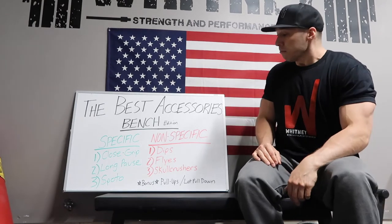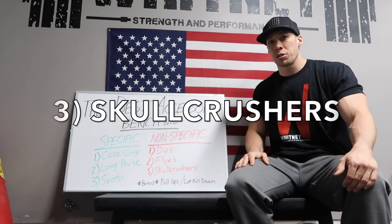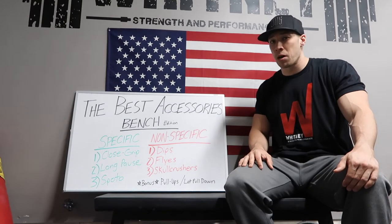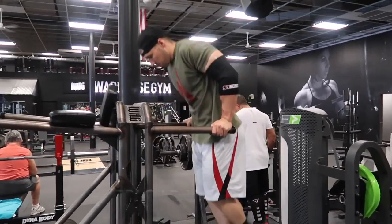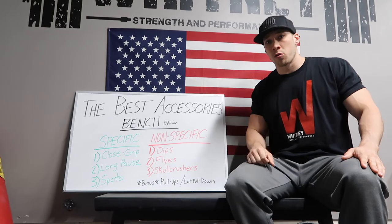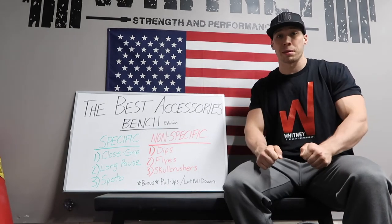Now for the non-specific — dips, flies, skull crushers. I'm a big fan of dips for triceps; that's going to be the one that strengthens them the most, mainly because of how much you can overload. A dip using just your body weight isn't super easy, and if you start adding a belt with plates you can overload quite a bit. That's going to help your triceps a lot more than a tricep extension if you're looking to build them.